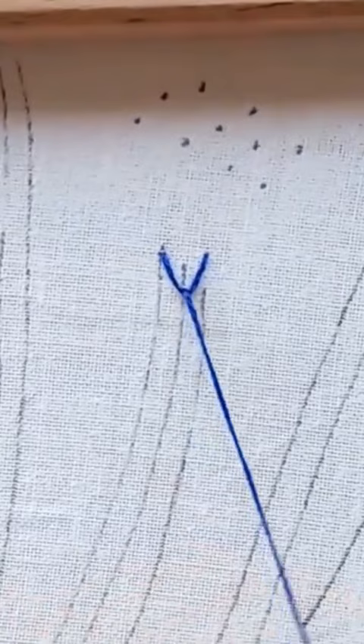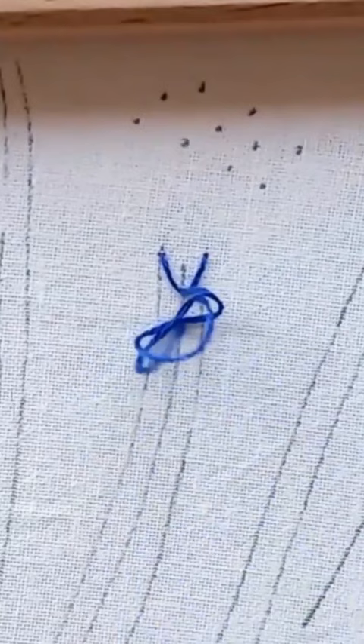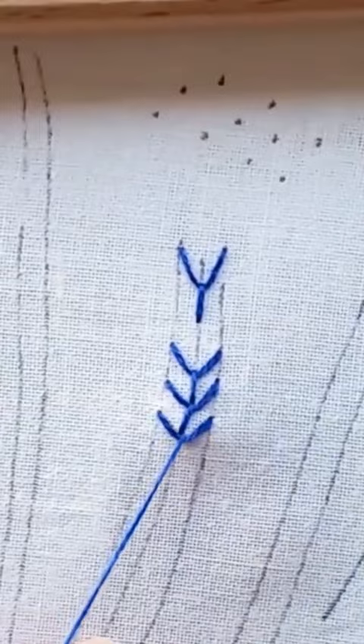Pull the thread tight. To fixate the loop, make a stitch along the middle line. Repeat these steps until you reach the end of the line. Make sure the stitch and the loop have the same length.